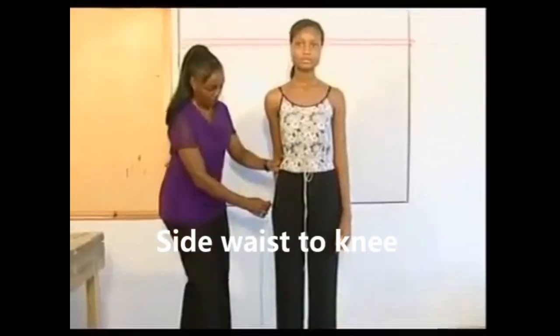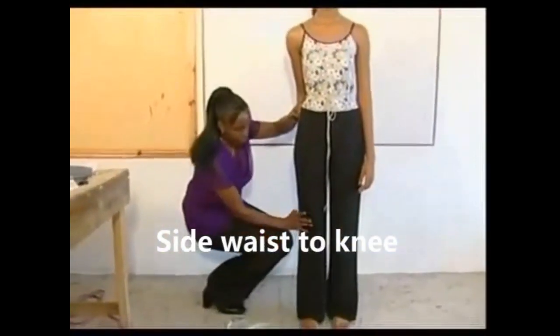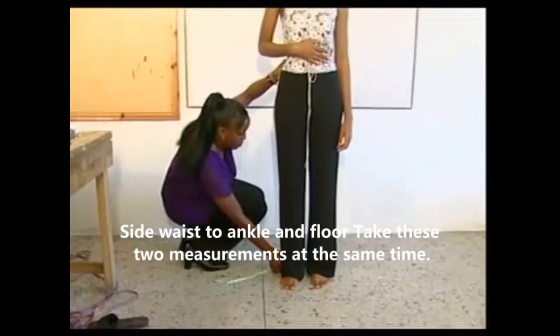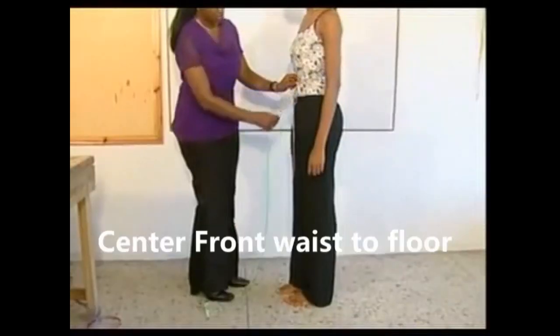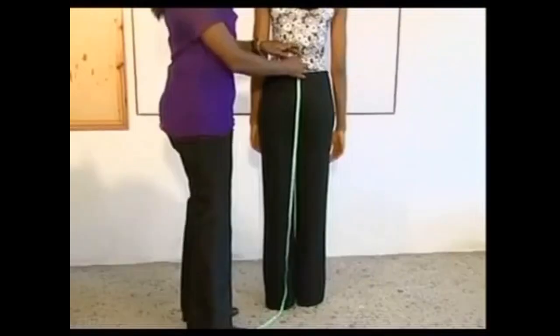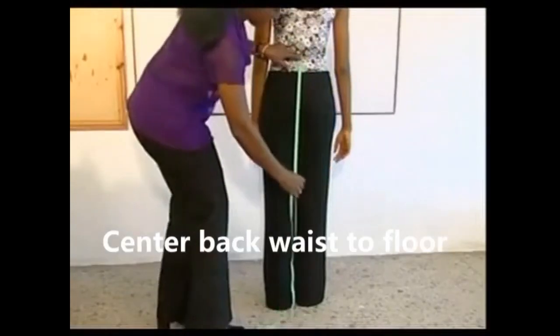Measure the body rise from the cord on the waist to the base of the seat. Measure from the side waist point to the knee and then to the floor — no shoes are worn for this measurement. Measure from the center front waist point to the floor. From the back, measure the center back waist to floor measurement.